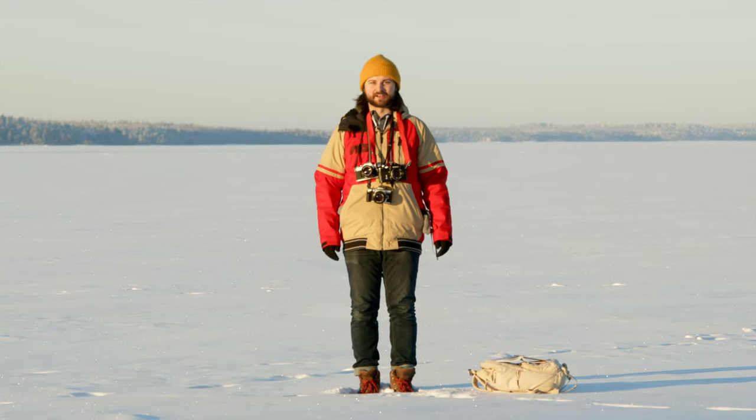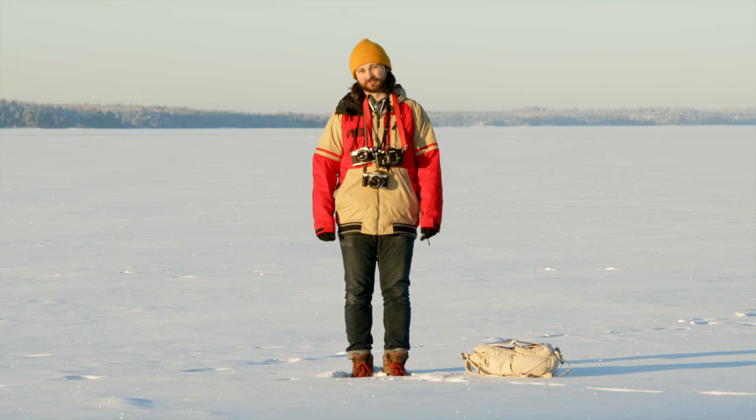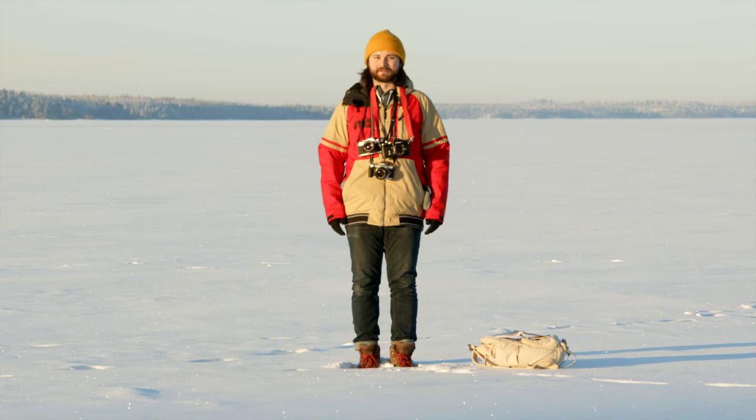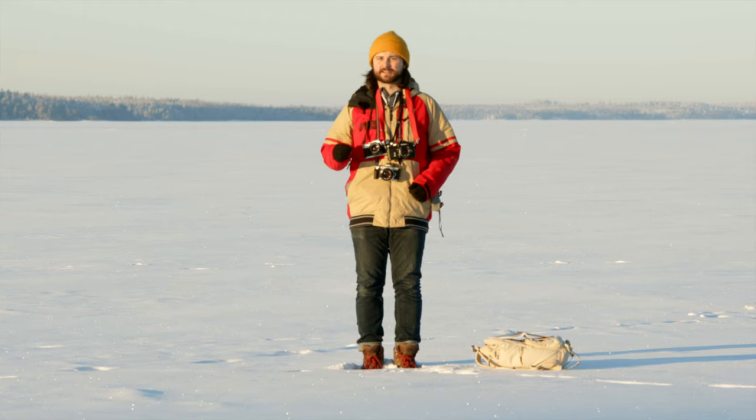Hey guys, Connor here from Camerastore.com, out in the middle of a frozen lake to talk a little bit about cold weather shooting. I've gotten a ton of questions about this type of shooting because we live in Finland, so things get quite cold here, so I've collected some of my favorite ones and some ones that I wanted to cover.